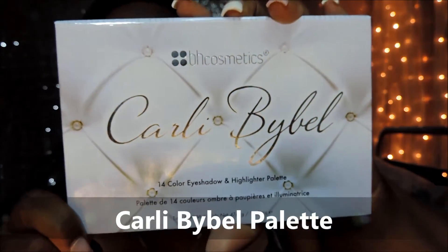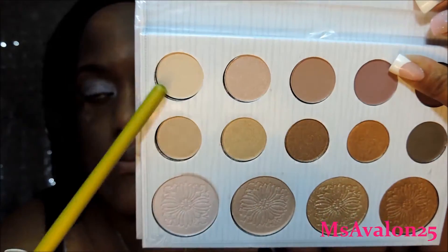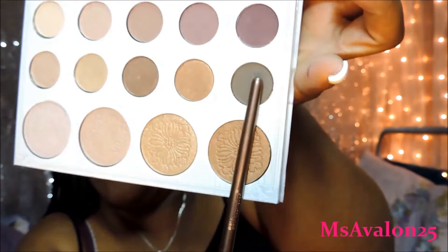This brush is by BH Cosmetics. If you don't have any BH Cosmetics brush set, this one right here is amazing — this gold, bronze-ish gold one. And now I'm just putting some tape on to put on the shadow. Here is the Carly Bible palette by BH Cosmetics. I know you can get this at Ulta now, so you can definitely get it online at Ulta too.